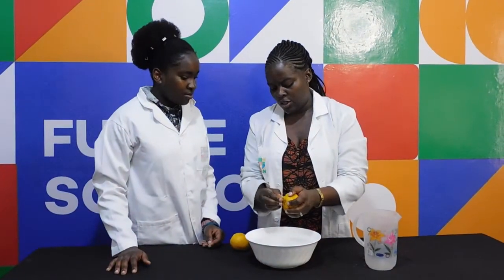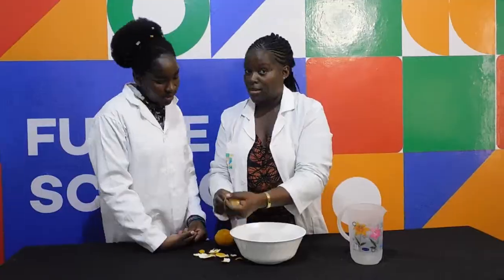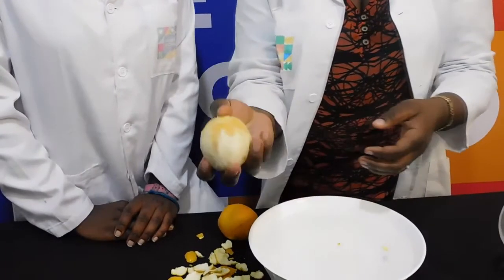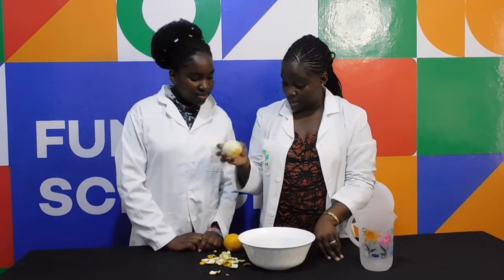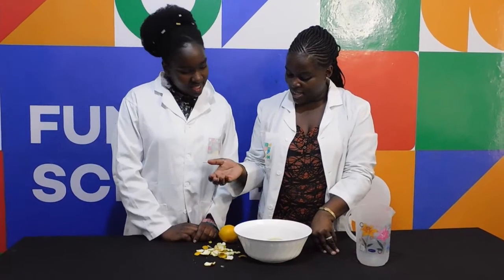So we're going to peel the orange. Can you see it's all peeled? Now watch what happens when I put the orange inside when it's peeled. It sinks.